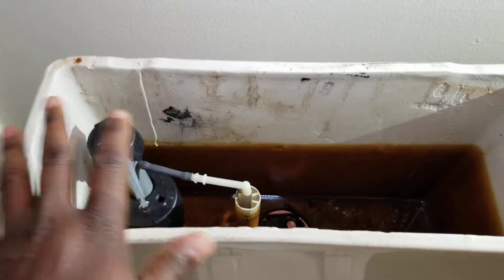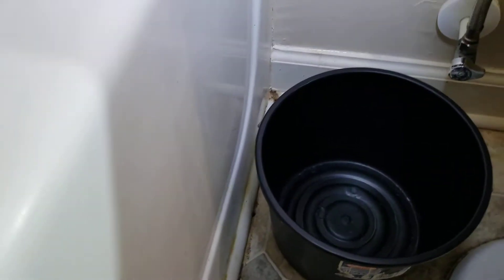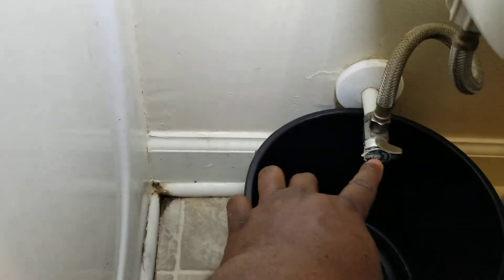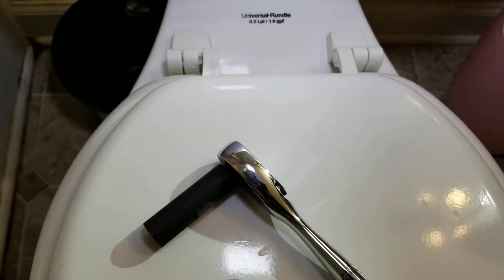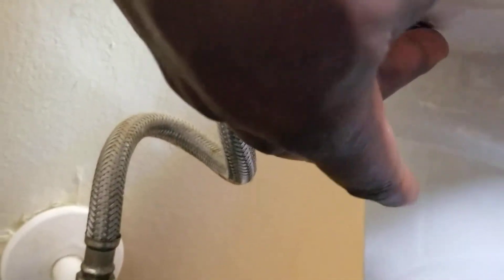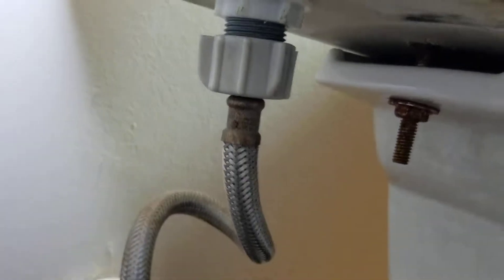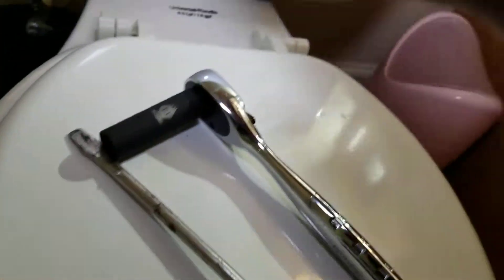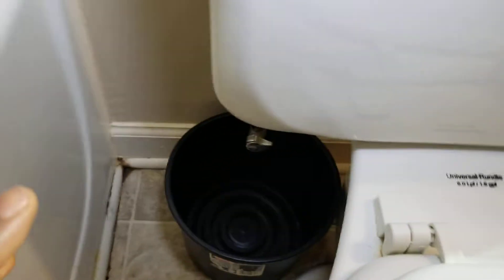I already removed the tank cover. First thing: you need a bucket — a short bucket you can put right underneath. You need to shut off the water so it won't refill the tank. You'll also need a flathead screwdriver and a 14-millimeter wrench or pliers — the wrench holds the nut from the bottom while you untie from inside with the flathead screwdriver.